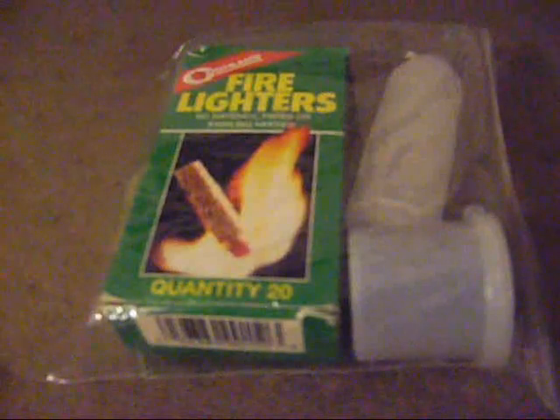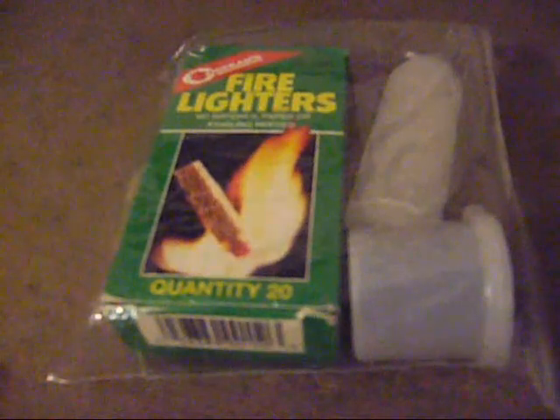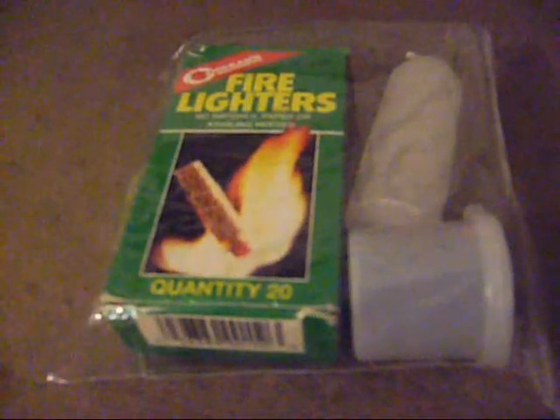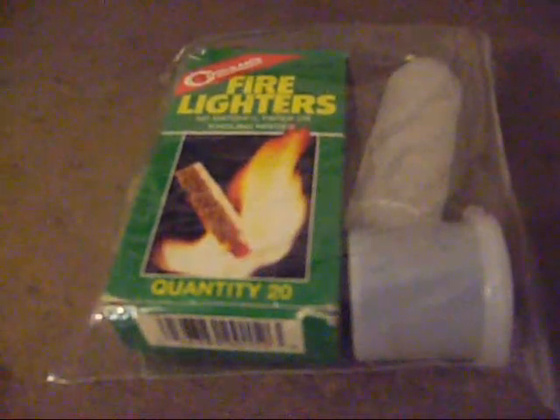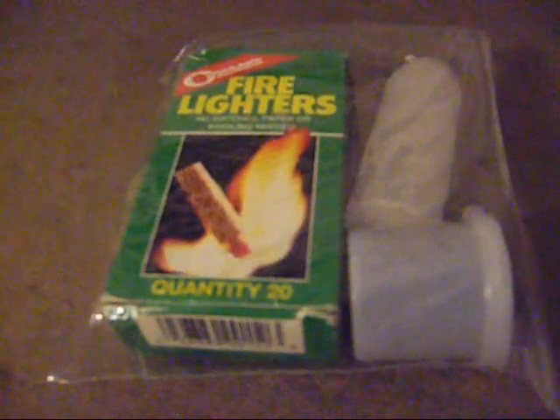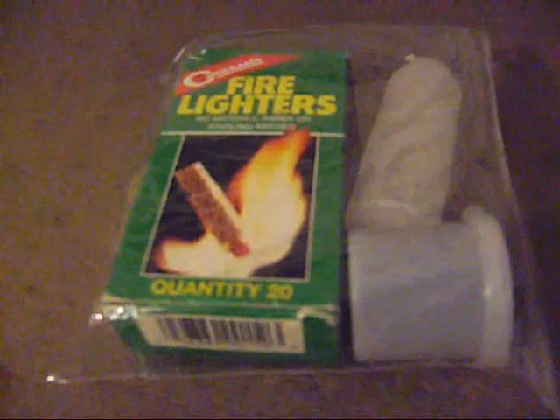Hey everyone, Rob here with another episode of Modern Caveman. Earlier this afternoon I had done a video looking at the Light My Fire as well as the Magnesium Fire Starters, and as I was going through cleaning some stuff up I came across this piece of fire starting kit called Fire Lighters — an incredibly original name, very imaginative — and this is by Koglund's as well.